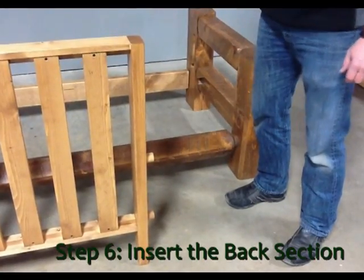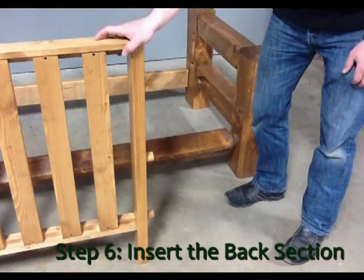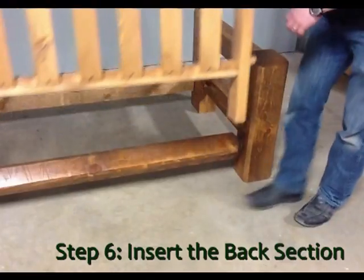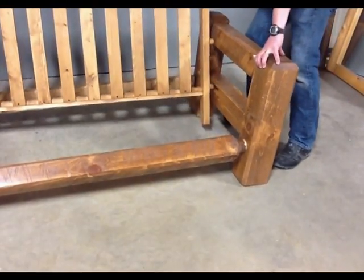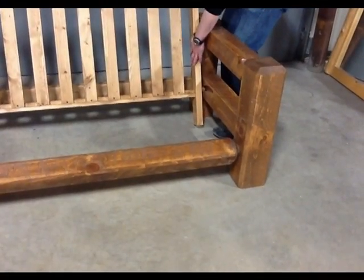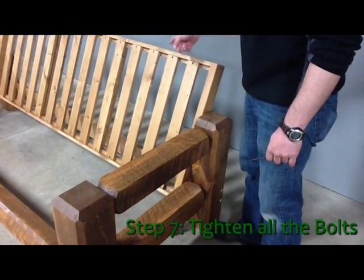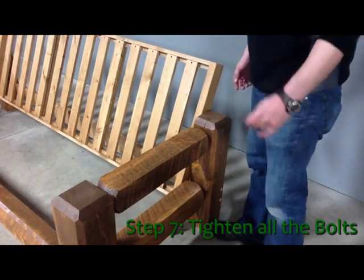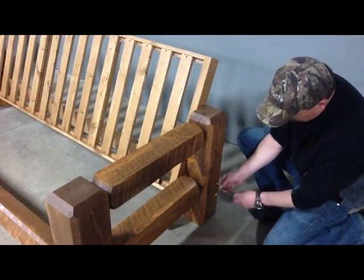Take the back section which has the two rounded dowels on each end, with the slats to the front of the frame and the extended ends going down to the floor, and install the back section between the arms. Do this with one person on each end by spreading the arms apart and inserting one of the dowel holes into each of the angled slots in the arms. You will notice that each slat is glued and screwed into place — no staples will be found in any of our futons. Now you can tighten the bolts with the allen wrench as snug as possible.